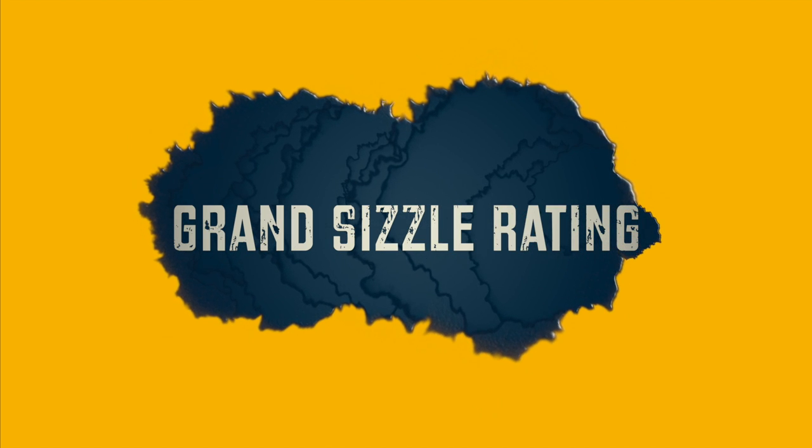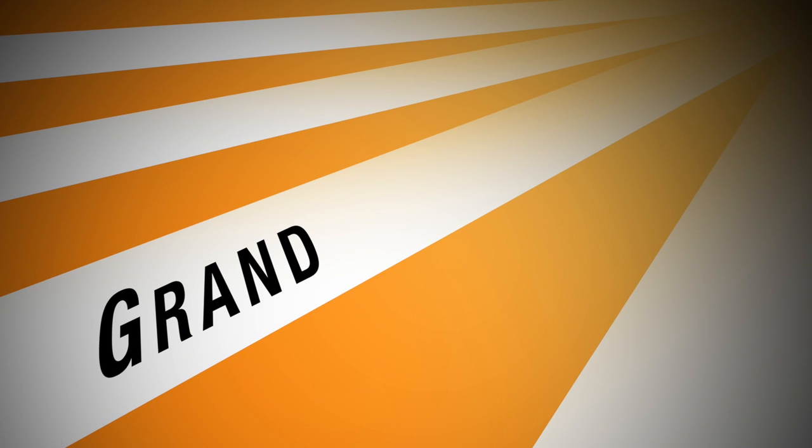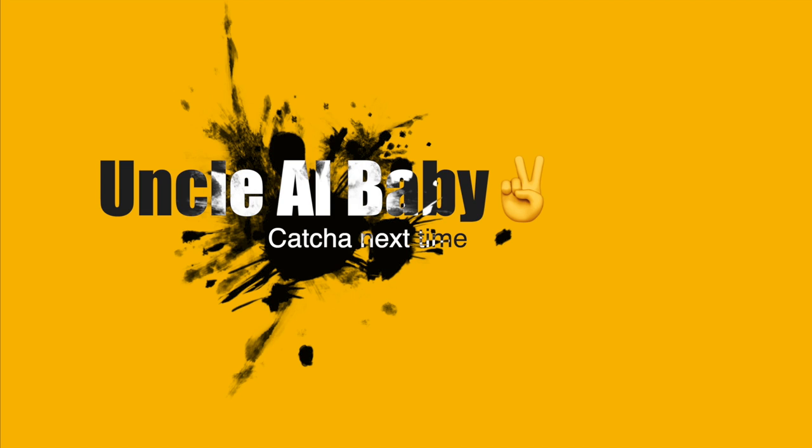All right, time for the ratings — we've reached the part I like to call the Grand Sizzle Rating. This is where I rate the food I've cooked and whether you should try it. Yum factor: five out of five. Ease factor: three out of five. Zing zing factor: five out of five. Price: three out of five. Overall Grand Sizzle Rating — so freaking bombastic, my dude! This has been the Sizzling Kitchen, aka the coolest cooking show on YouTube. Shout out to everybody who subscribed, shared the word, and everyone watching — deuces, baby, peace!